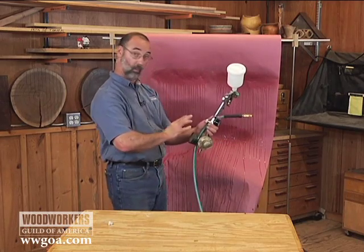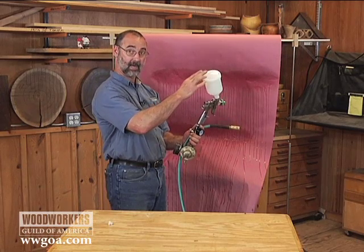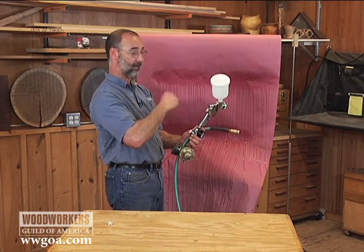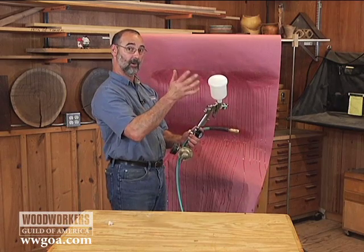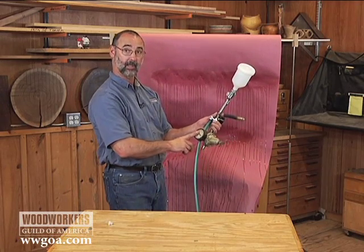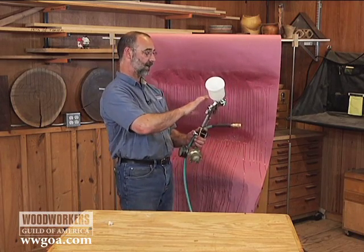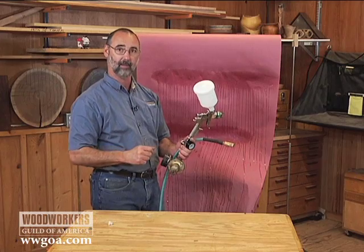So now I can note where my regulator was set. That's going to be pertinent to this viscosity of liquid. I'm shooting water here so I don't have to have a respirator on. When we change this to lacquer or polyurethane or shellac, I'll start with this experiment again because the pressure might be a little bit different for those products. But once you go through this procedure, you'll know exactly what the right pressure setting is so that your gun sprays as good as it possibly can.